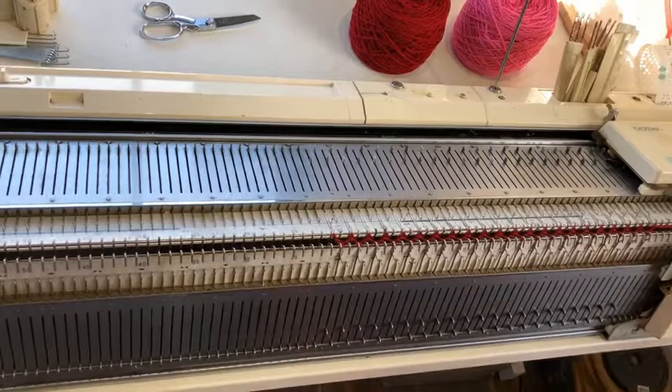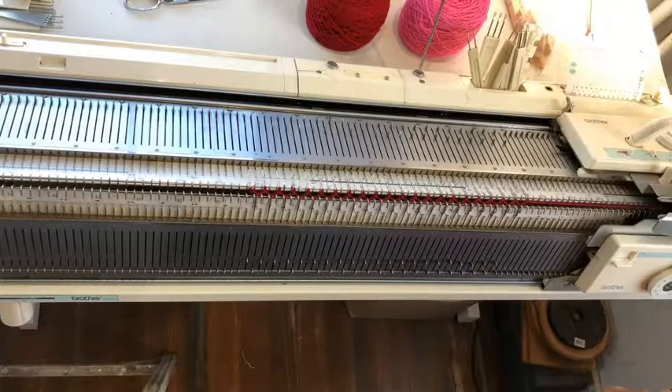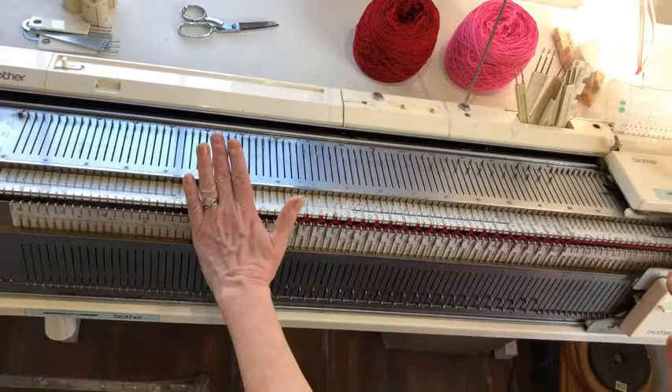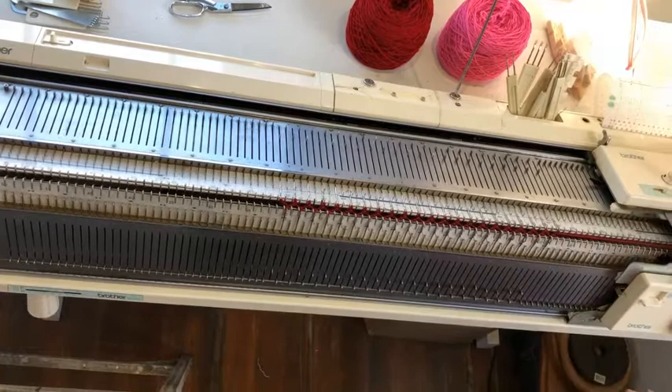Now I'm going to put my tension up to one on both carriages. So we've done our cast on, hung the cast on comb, got weights, zigzag row — all that. We're ready to begin the process of decreasing. We'll start on the left end of the bed and move all the way to the right end of the work. I'm going to do an automatic wrap.